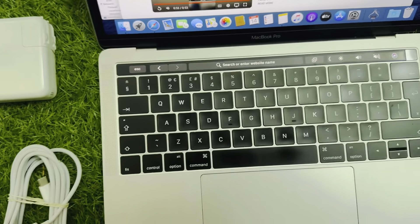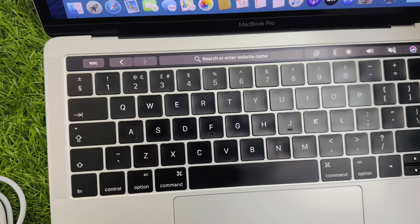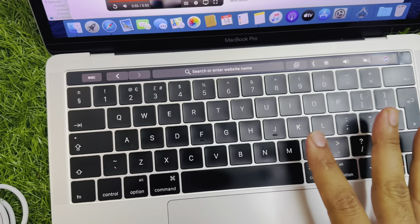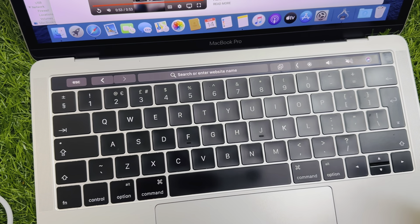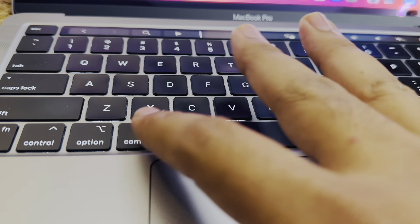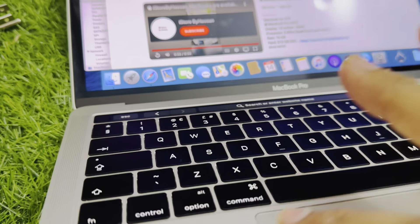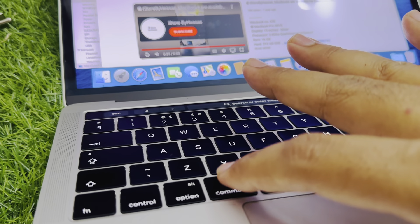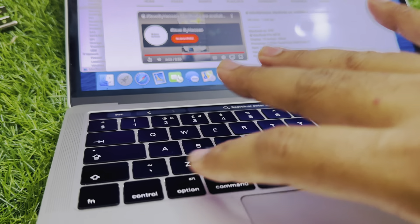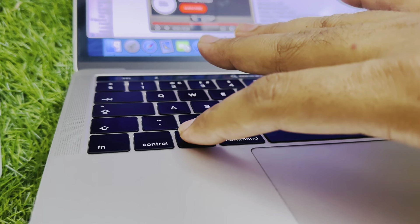Let me show you the physical condition of the Mac. We have already seen the keyboard — this is the butterfly keyboard, not the magic keyboard. The magic keyboard first came with the M1 in 2020. The main difference is that the magic keyboard keys are bumpy and raised, whereas the butterfly keyboard keys are flat and sit exactly level with the surface.